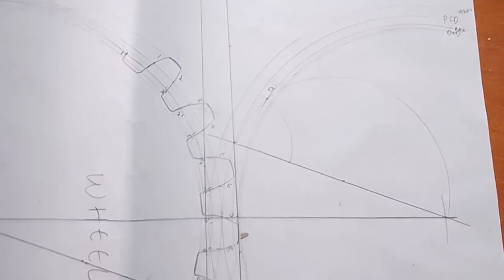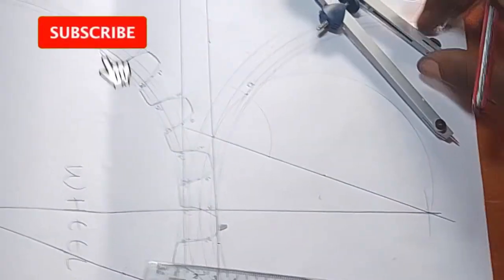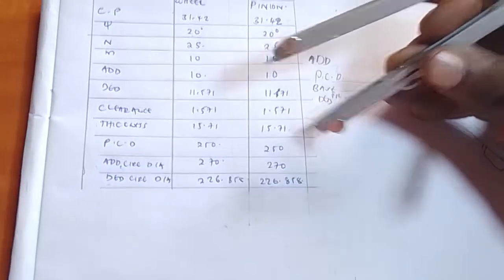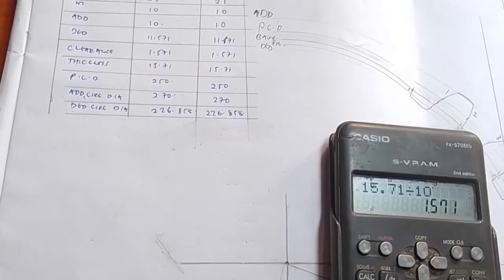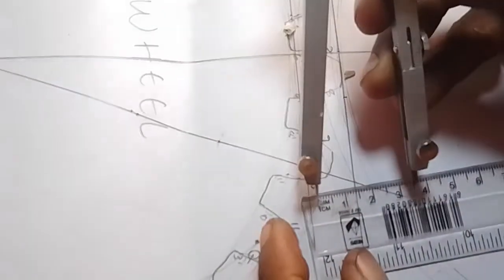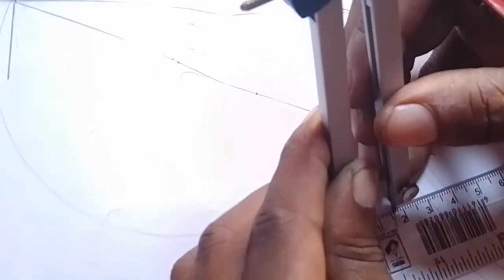Now I want to show you how to mesh. Meshing does not take any theory. You just have to follow my steps keenly and practice. Go back to your thickness. What is the thickness of our pinion? Our thickness is 15.71 — that is in millimeters. Change it to centimeters: 15.71 divided by 10 will be 1.571, which is approximately 1.6. On your ruler, draw here 1.6 at this particular point.